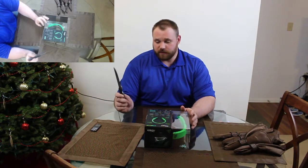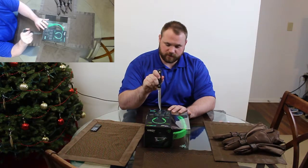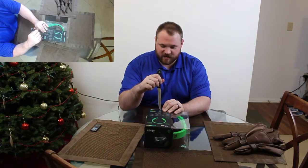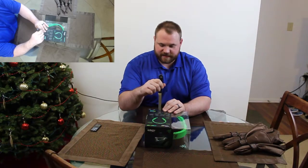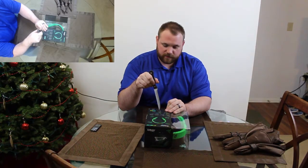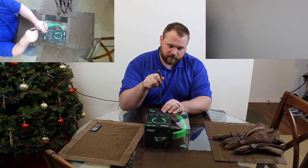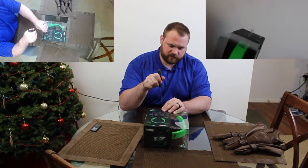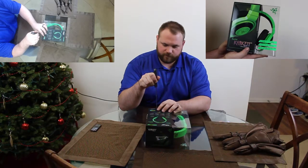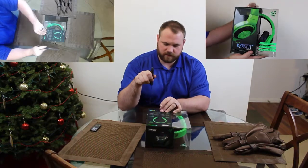So the very first thing we're going to do is we're going to slice open the Do Not Steal Me stickers. Now this is a review unit so I am going to try to be as careful as possible because I will end up having to return this to the company. Let's go ahead and very gently perforate the tape here.